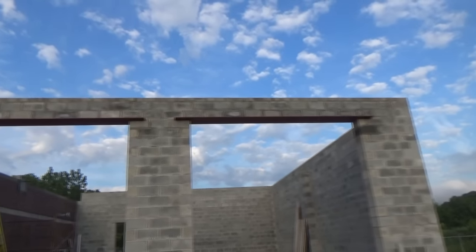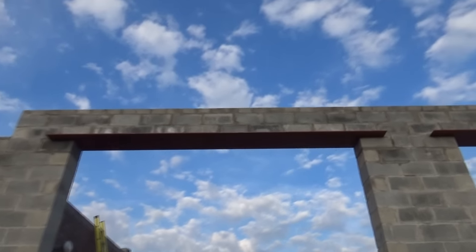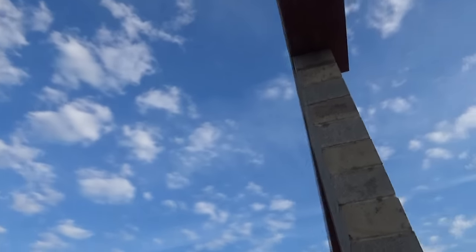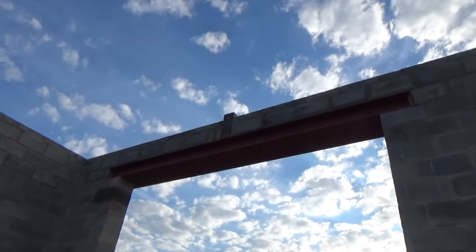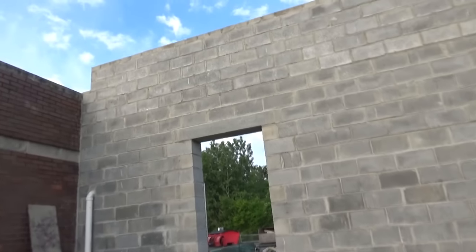Today we're doing a video on lintels. This is a steel lintel right here, and we put them above these 14-foot garage doors. That's the other side of the lintel right there, to show you how we put it in. The second part of the video will be how I put these lintels in above this door right here on a 12-inch wall. Here we go.